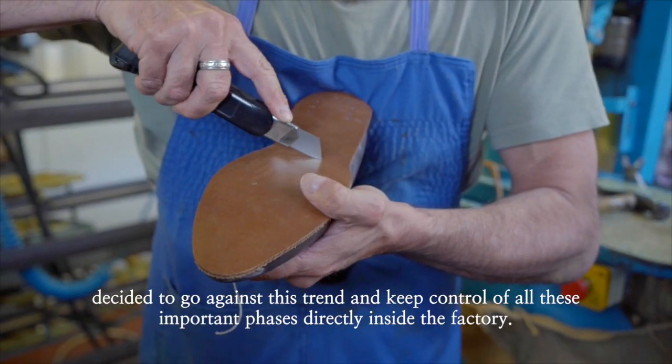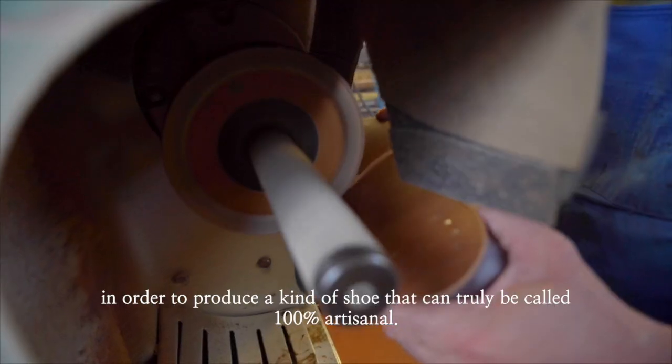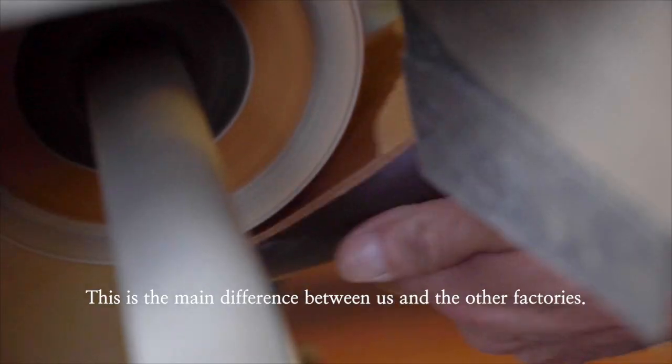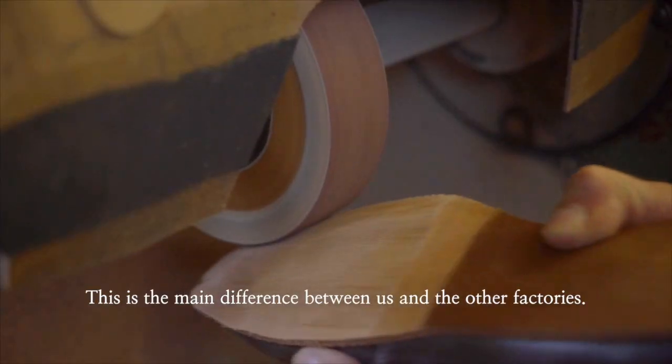We decided not to do that. We decided to maintain our approach as we have always done, in order to produce a shoe that is a little more artisanal. This is the purpose that differentiates us somewhat from the companies that are now emerging — the new companies.